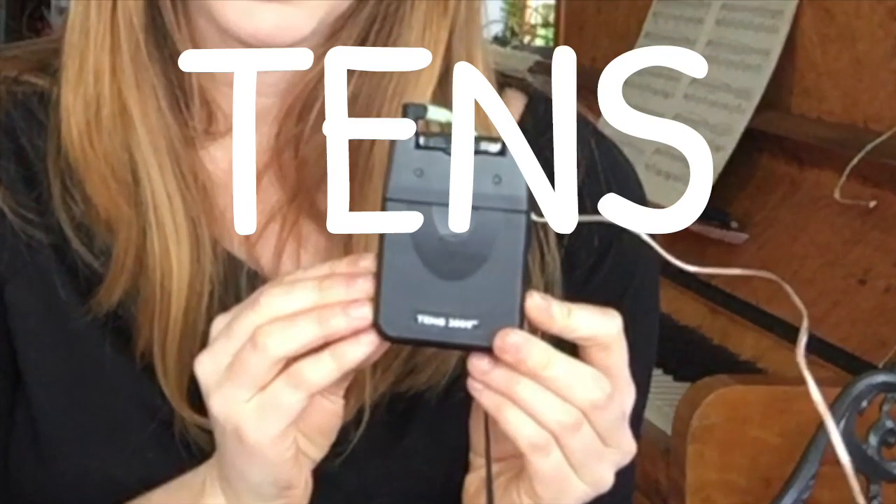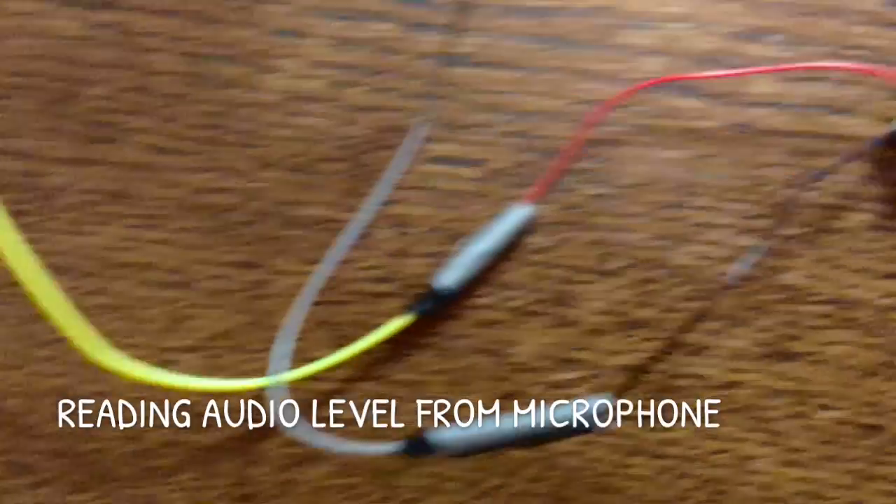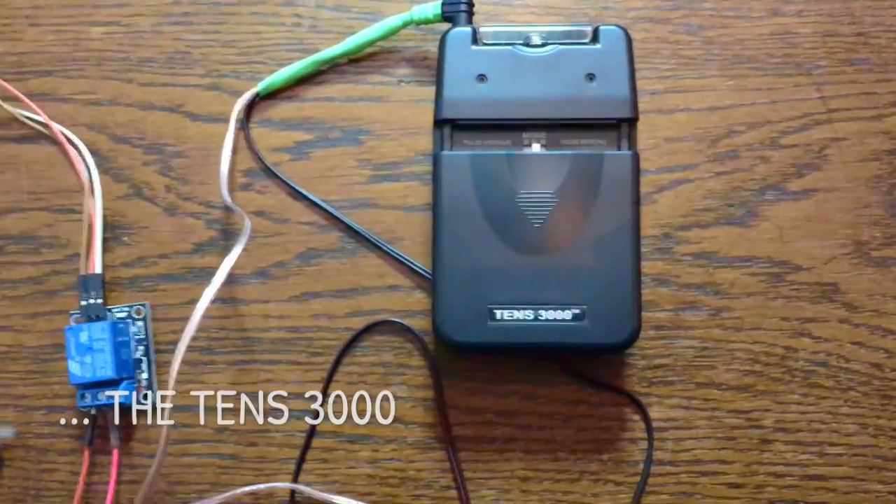To spice things up a little bit, and since this is a YouTube channel about electronics, I have one of these. What this thing does is that it can send electrical impulses to your muscles and make them contract. I'm going to put two of these electrodes on my face and I have this microphone. If I turn quiet at any point, it's going to put power to the TENS 3000 and make my face go 'ugh'. The setup is: I have an Arduino Uno reading values off this microphone, and if the audio level goes under a certain threshold, it switches this relay and turns on power to the TENS 3000.